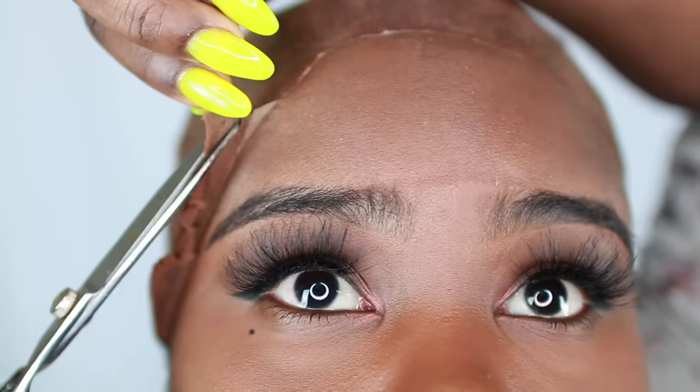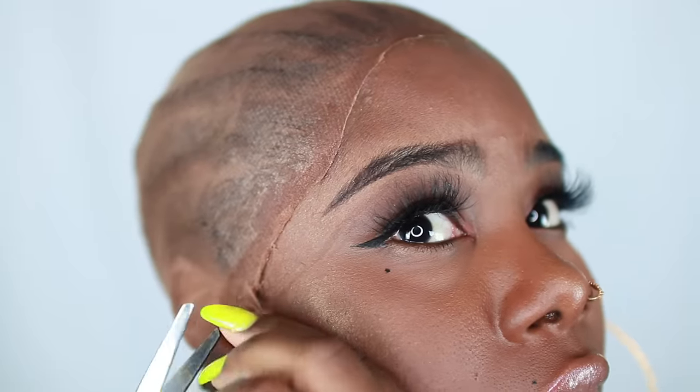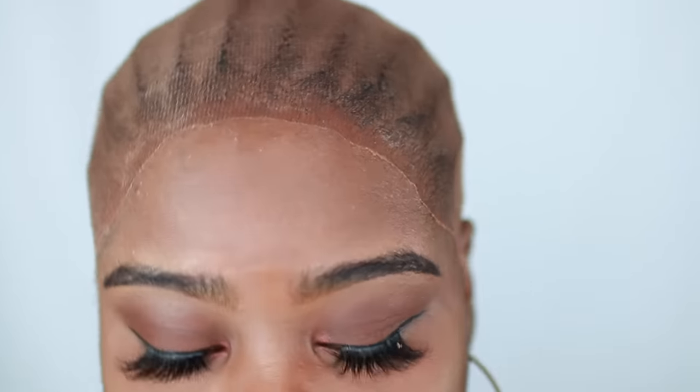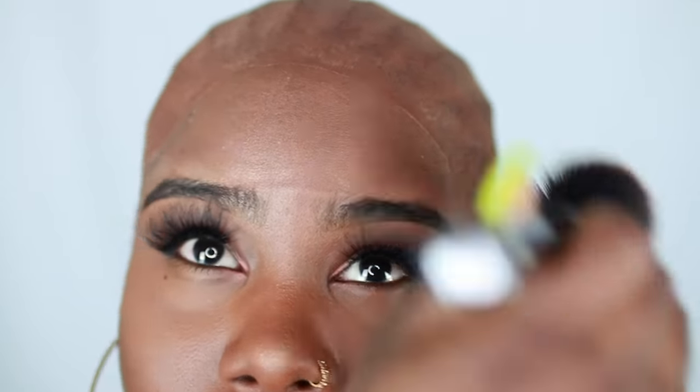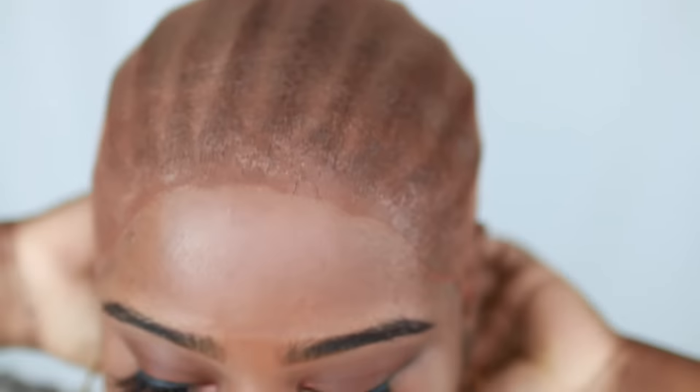Just continue cutting — you want to be really careful with the scissors. The last and final step of the cap is to take some of your face powder — just your regular old face powder — and add it to the cap. This will help further make that baby blend perfectly. Any extra cap that's left behind, you can just tuck that under.